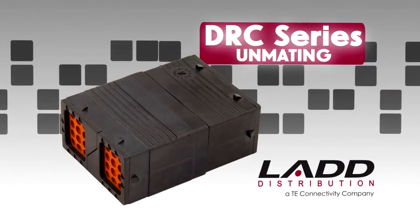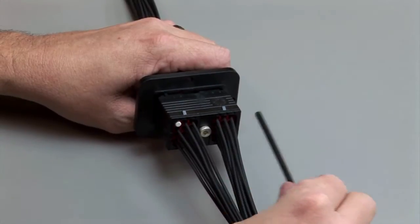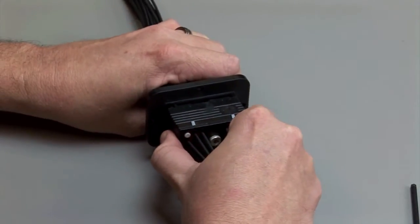DRC Unmating. To unmate the DRC Series connectors, loosen the jack screw and pull the plug and receptacle apart.